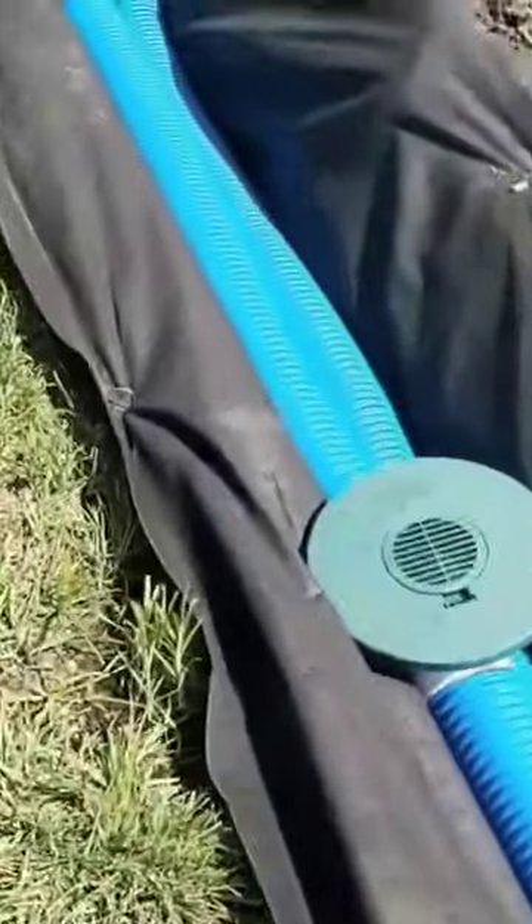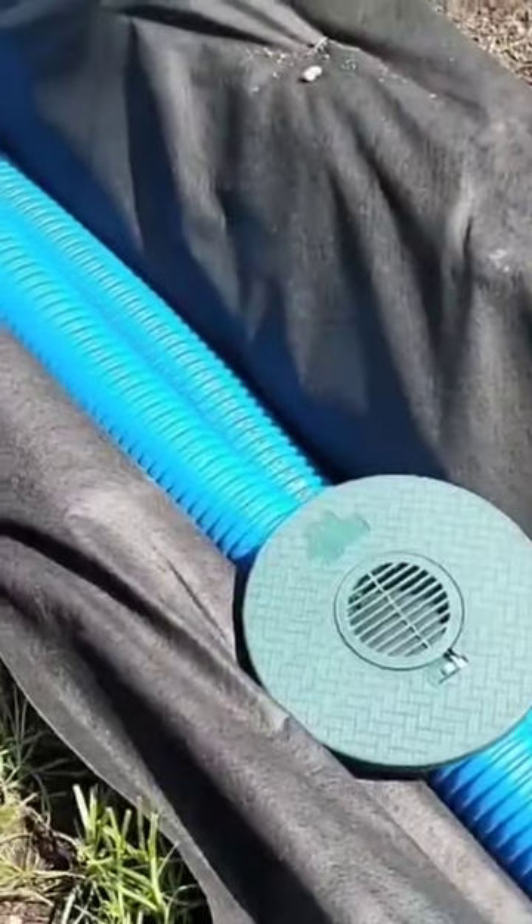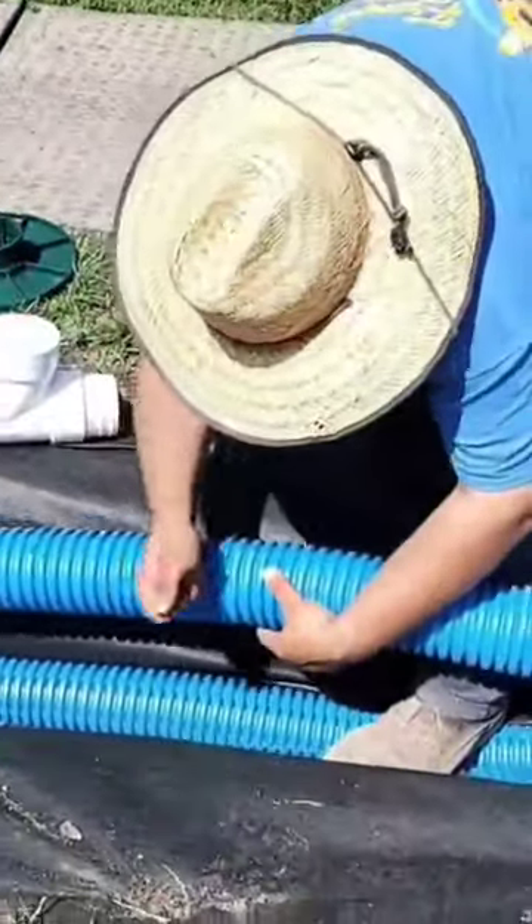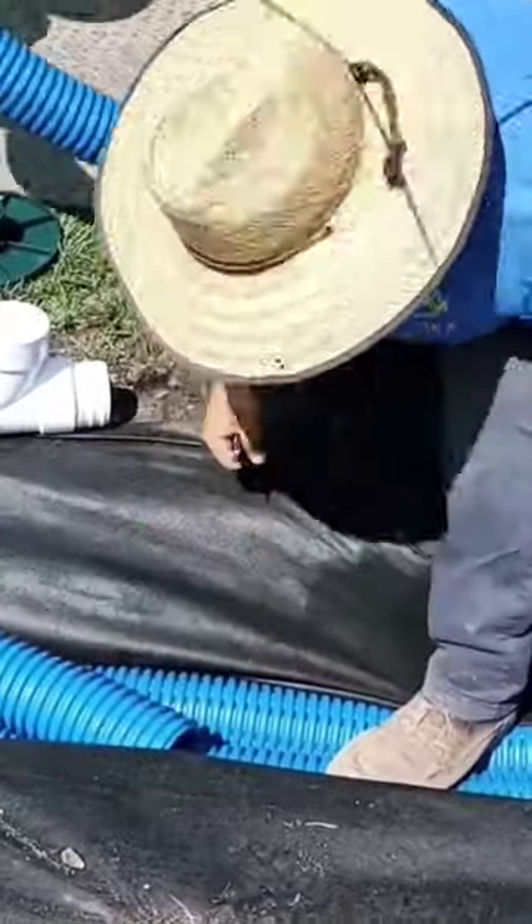Anywhere there's a pothole in your yard, you want to spec in one of these inlet basins. Potholes are found money in my business. It's an easy way to collect the bulk water and evacuate it quickly.